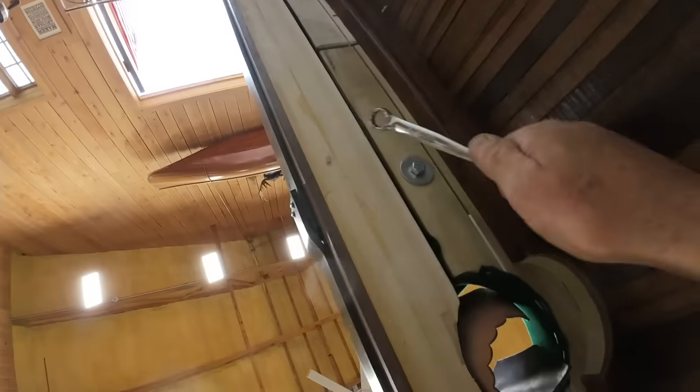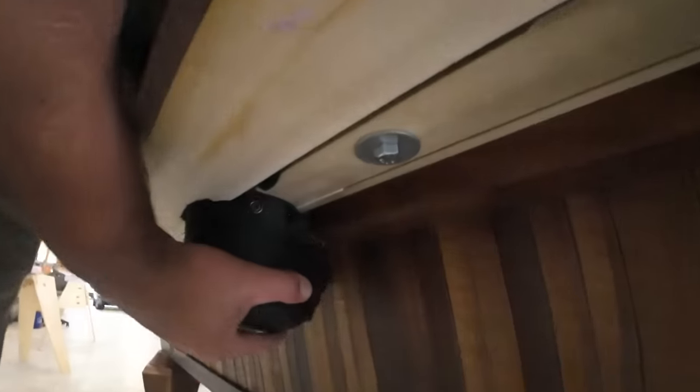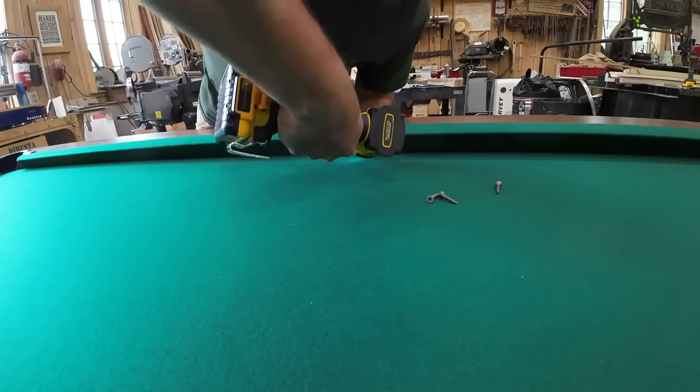Now I'm lying under the table tightening those bolts through the bolt hole — it goes up into the bottom of the rails through those little screw plates. Jeff is installing the pockets, which get screwed up inside of the rail.